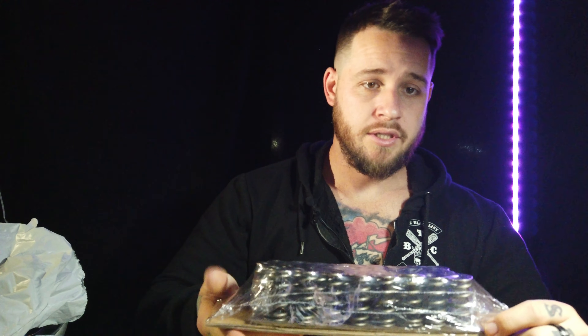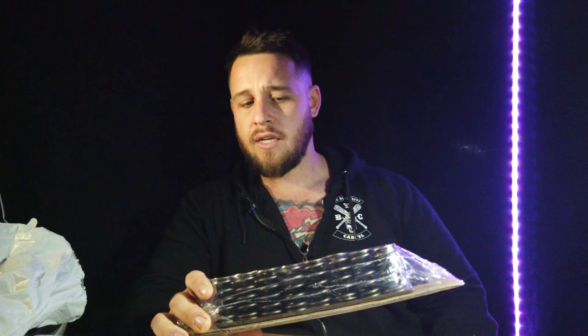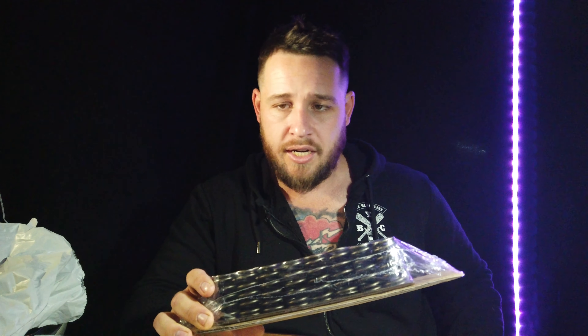First up we have the valve springs. These are just a heavy duty ovate wire beehive valve spring, pretty much similar to what everyone else is making on the market. A heavy duty valve spring is a heavy duty valve spring. These ones are rated like 235 PSI plus, which is good. That'll get me well over what I need.